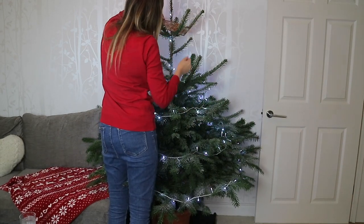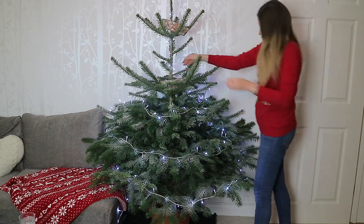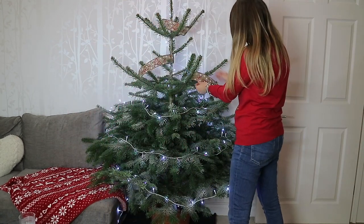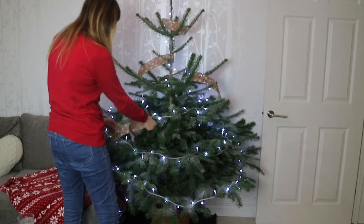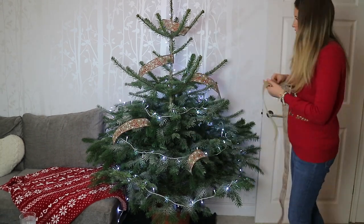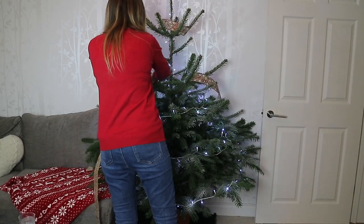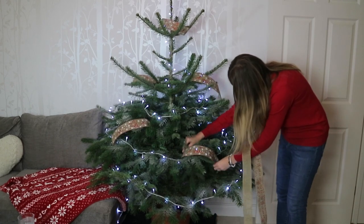This year I wanted to add some burlap ribbon to give it a more farmhouse look. I wasn't sure how I was going to place it in the tree, as real tree branches are so random in sizes compared to a perfectly symmetrical fake tree. A tip I would use is to cut the ribbon up first, then place a piece in, step back and have a look, and then put your next piece in until you're happy with how it looks overall.